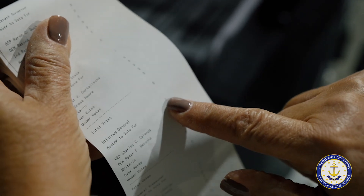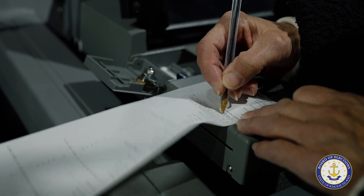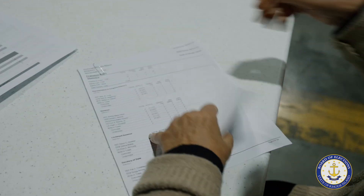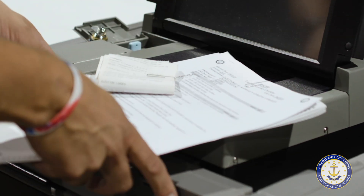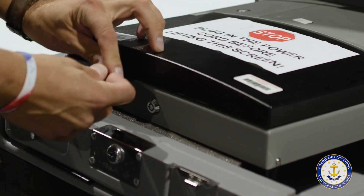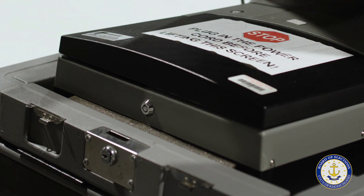Another pair of Board of Elections officials will then review the zero report and sign the bottom. A pair of officials will also review the modem report of the sent results to verify that they match the test deck of ballots that were cast. They then remove the reports, checklists, and ballots from the DS-200 as they prepare them for shipment, locking the unit compartments and sealing them using tamper-evident seals, which are recorded.